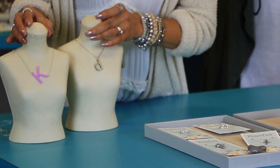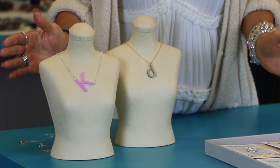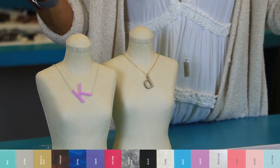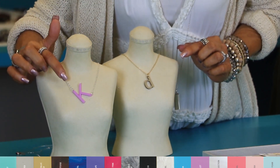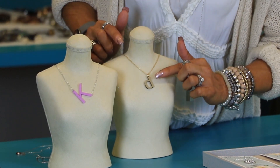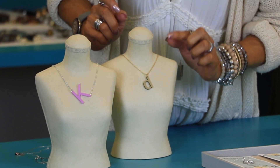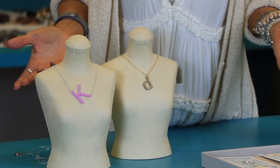We have two different options for you in all sorts of different acrylic colors, ranging from a mirrored almost silver finish to some very bright, fun and playful colors. You can get your sideways initial or your lowercase single initial in gold or silver chain for anywhere from $49 to $59, just depending on whether it's in gold or in silver.